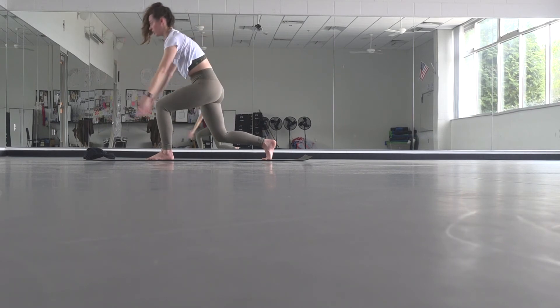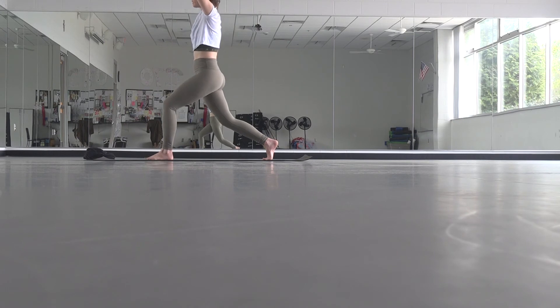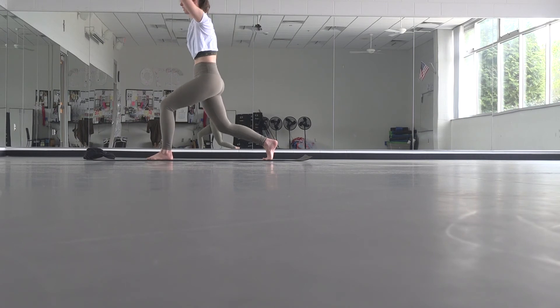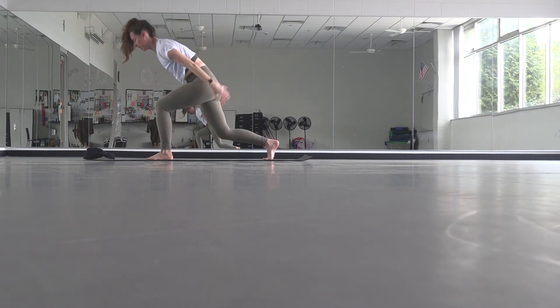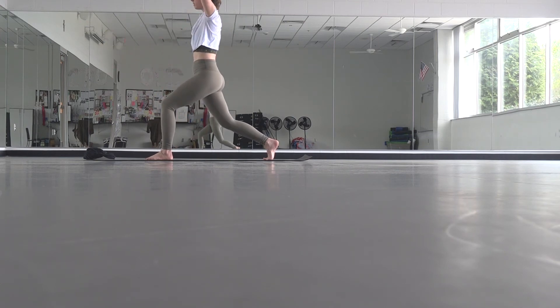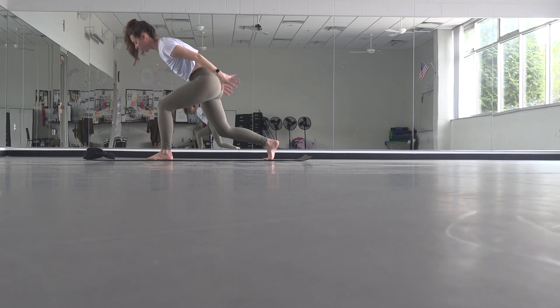Inhale, bend your knee, lift your arms. Squeeze those inner thighs together. Exhale, sweep it back, straighten. Inhale, reach up. Exhale, sweep it back, hold. Then blast off — lift, lift, lift off of that leg.